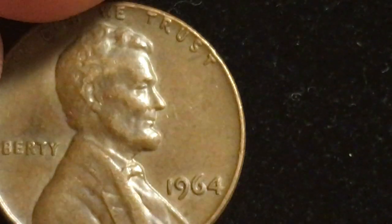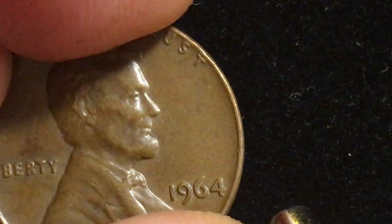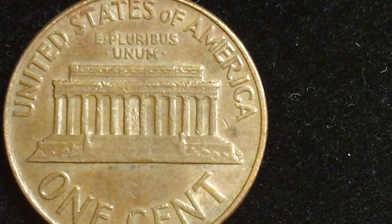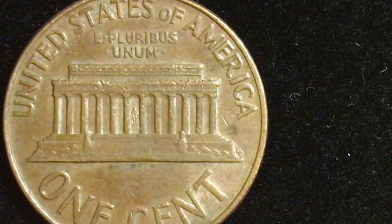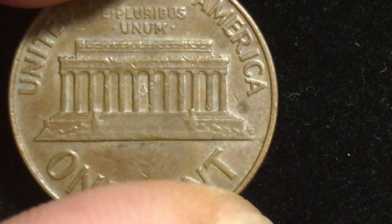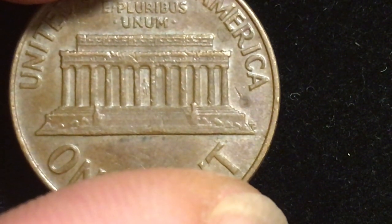Some people think the 1964 coin, being 56 years old, should have significant value — but it doesn't. It's probably worth about 8 to 10 cents in this condition. That's because in 1964 the Denver Mint produced 3.8 billion of these and the Philadelphia Mint produced 2.65 billion, so between the two mints there were six and a half billion one cent coins produced.